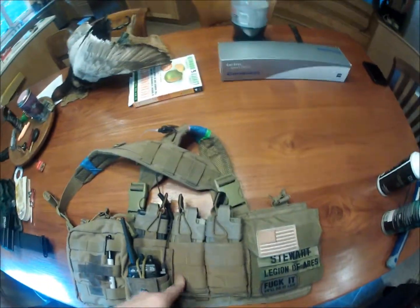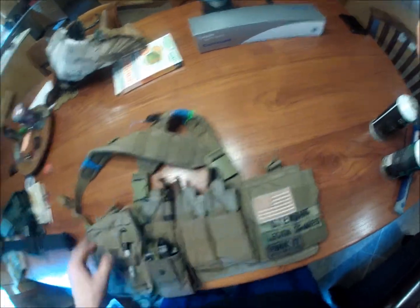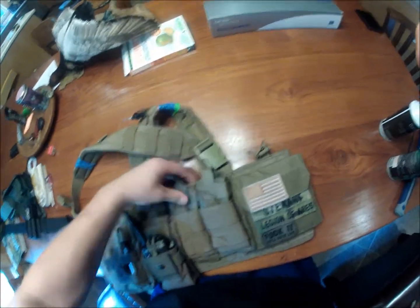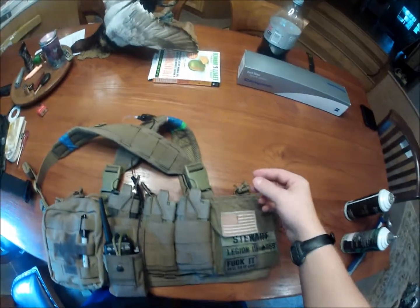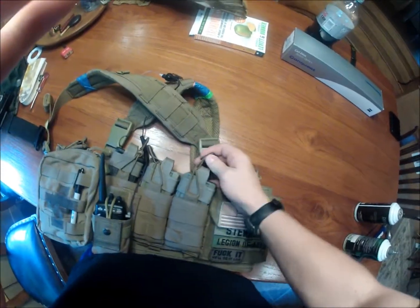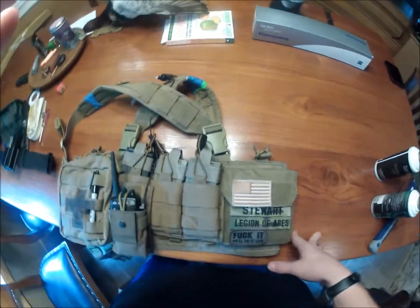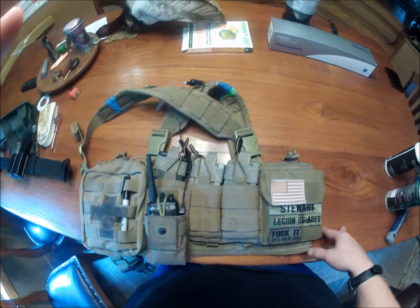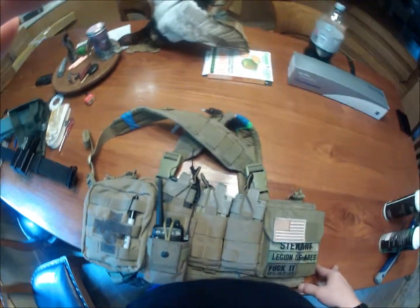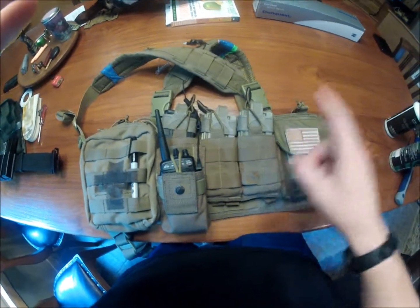I've got an ATS SCART or M14 mag pouch — a triple shingle — but it holds M4 mags just fine. It has little bungee retention. They slide in great. They held my SCAR-H mags very well too, though those were a real pain to get in — you had to fiddle with it for so long just to get one in. It's an ATS triple shingle in Coyote Brown.